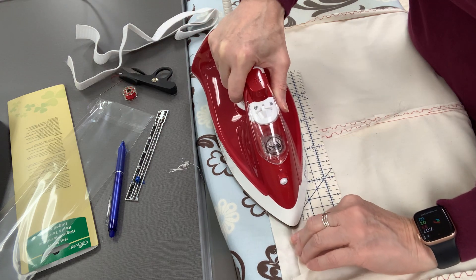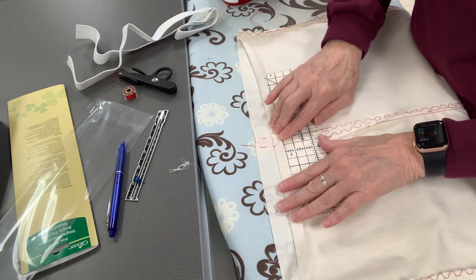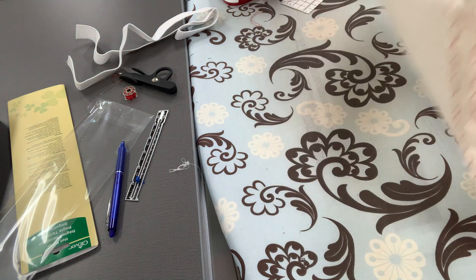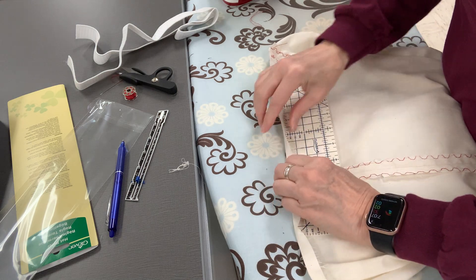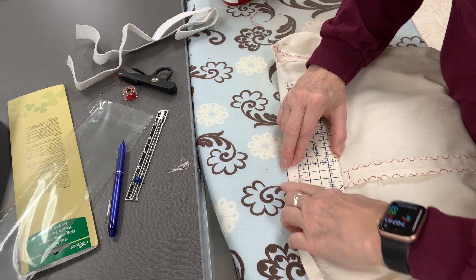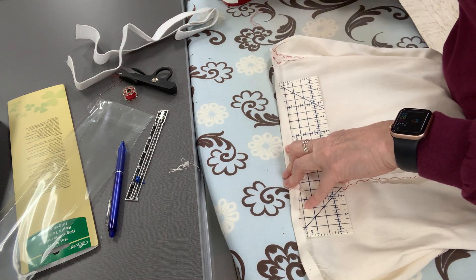I'm just folding that, pushing the tool there, and then moving down and doing the same thing — getting it positioned and pressing.